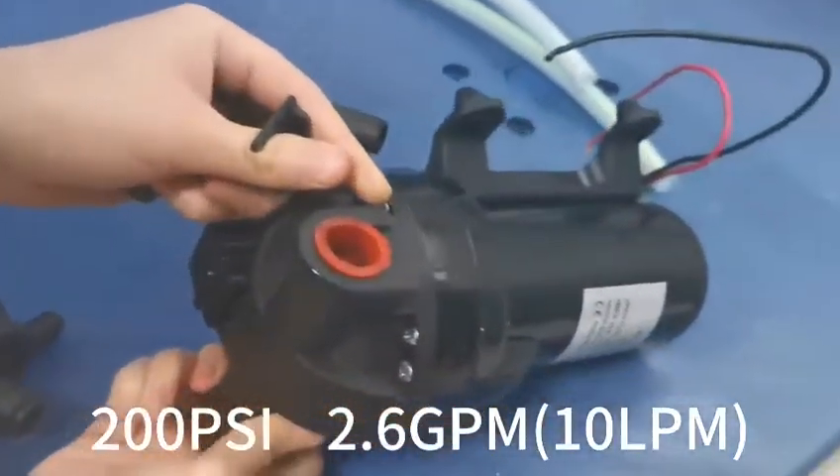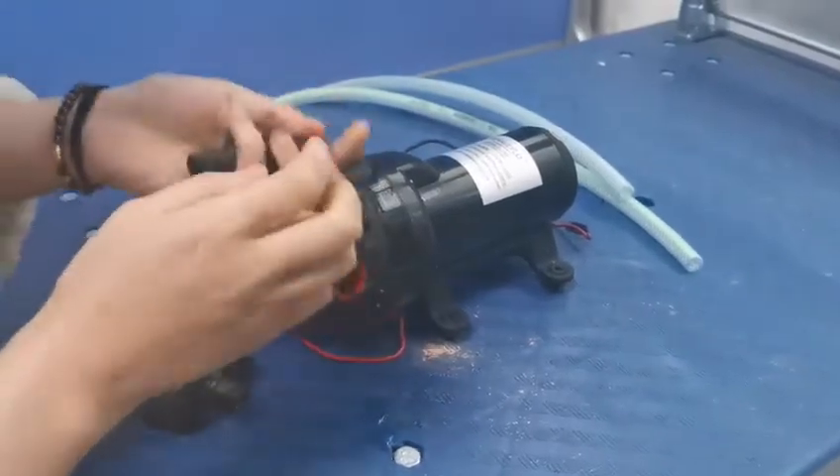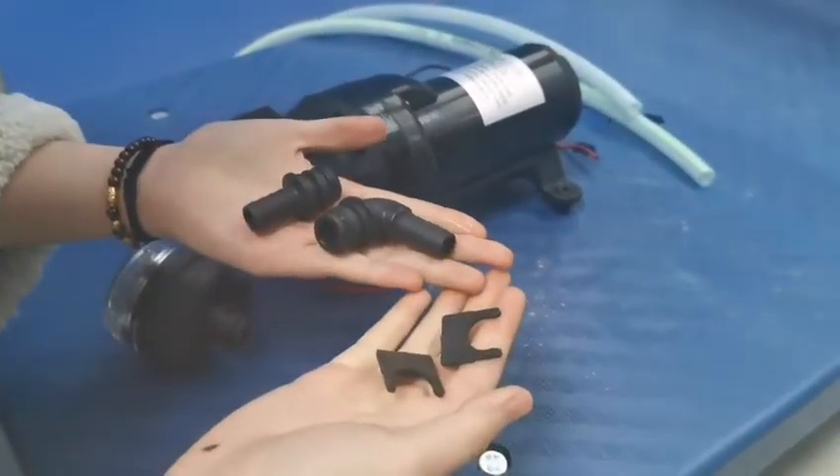The model is a high-priced diaphragm pump. Pressure is 200 psi, 2.6 gallons per minute.